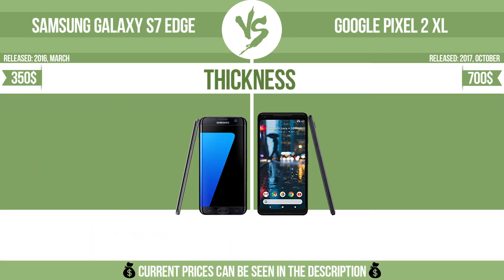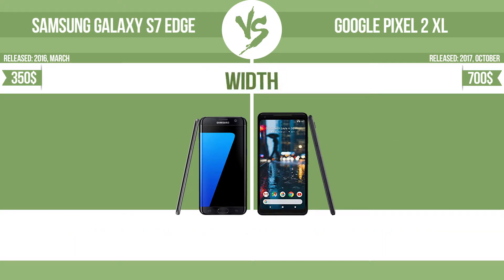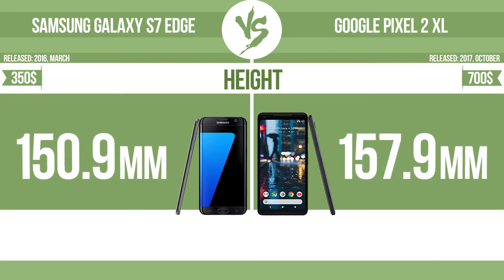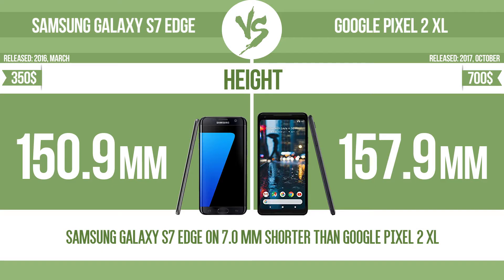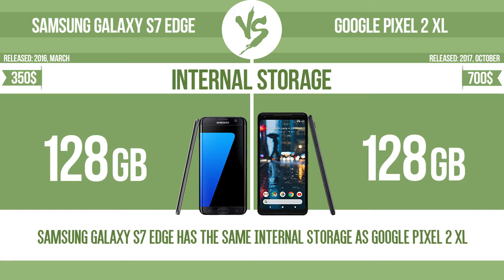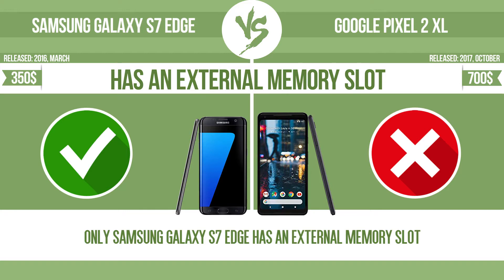Physical dimensions including thickness, width, and height are compared. Internal storage is also a factor. The device has an external memory slot — a standard slot such as an SD or microSD card — so you can either extend internal storage with affordable memory modules, or retrieve data such as photographs easily from a memory card.